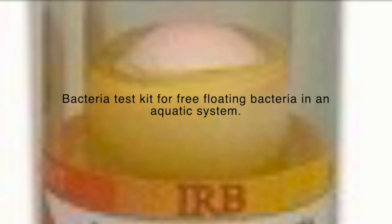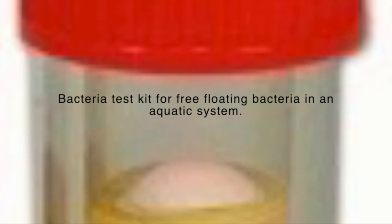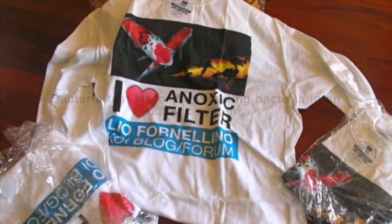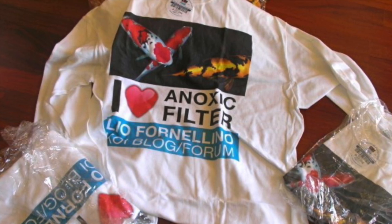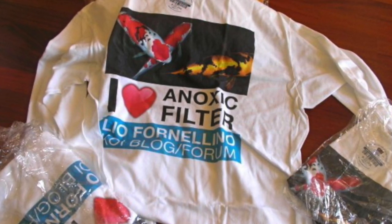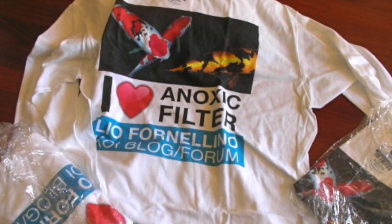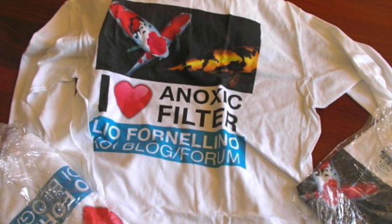Once you give bacteria a home, it will cling to it and start building that polymeric adhesive — that's why the hose looks all milky white with little white dots within seven days. It's already doing the job it's supposed to be doing and cleaning your tank. Be very careful when you watch other people's videos — some of them are not microbiologists, they never worked in a lab or taught microbiology, and sometimes they just don't know what they're talking about. Until next time, this is Dr. Novak.